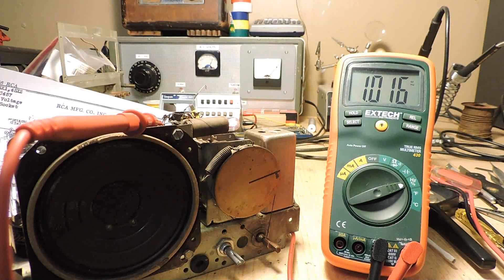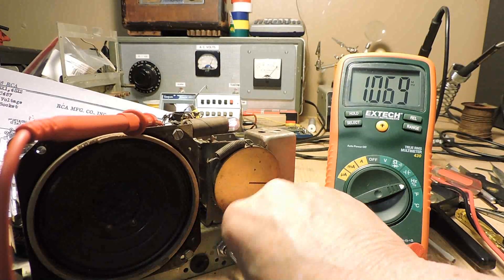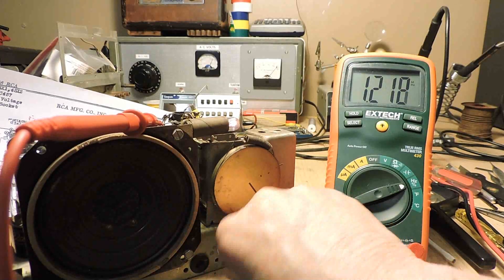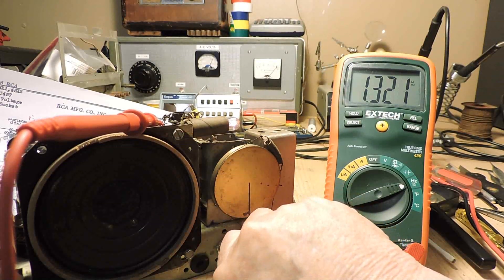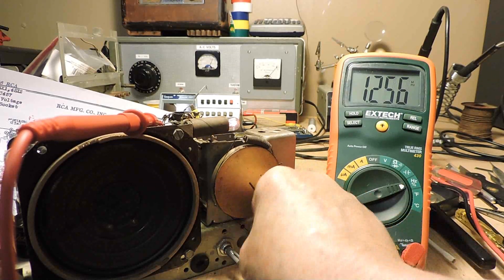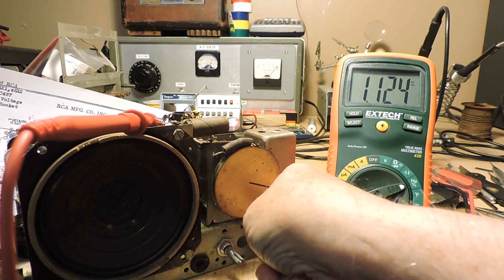We've got the radio with the problem on the workbench. I've got my meter hooked up to the small variable capacitor, which is for the oscillator. I'm going to turn the dial all the way up and down to see what the frequency range is — to see if we are on the right band or not.